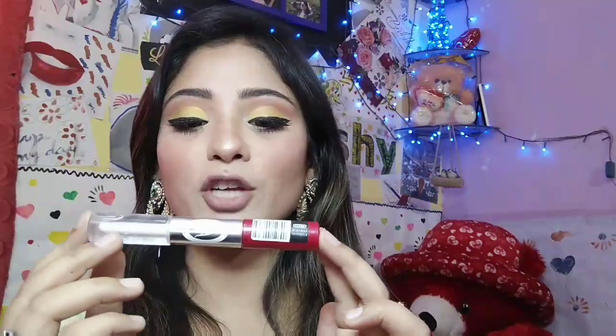For my highlighter, I am using my Makeup Revolution Pro Illuminating Highlighter — this is such a beautiful highlighter. Now I am using the Fashion Color Liquid Lipstick in shade 86. And this is the finished look, girls!